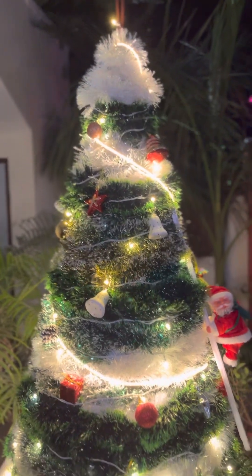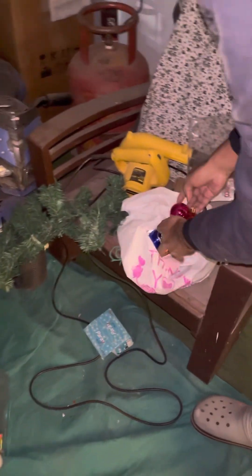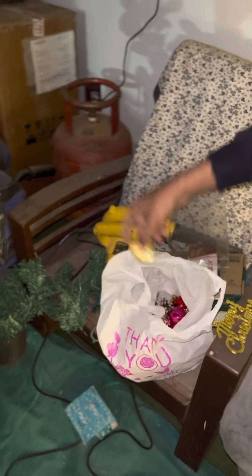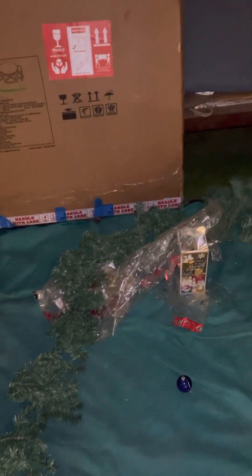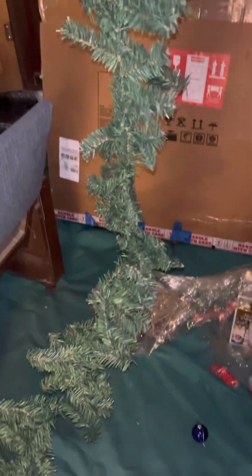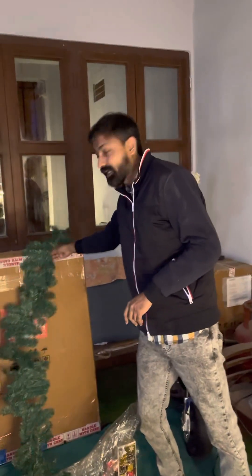Now we have a lot of decoration which will be used to decorate — such bags, tarry bands, pine cones, drums, and white thermocol balls. This is Garland — you have seen a little bit of it. We have only two or three pieces of Garland.